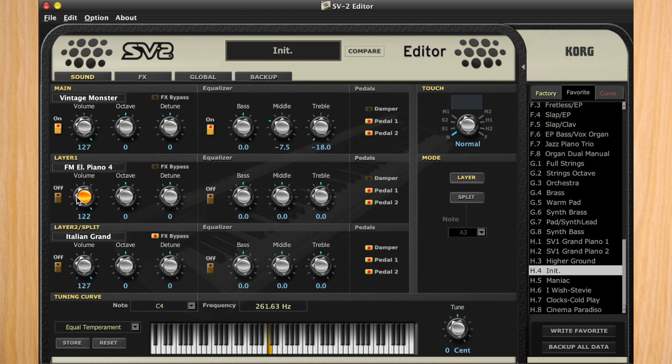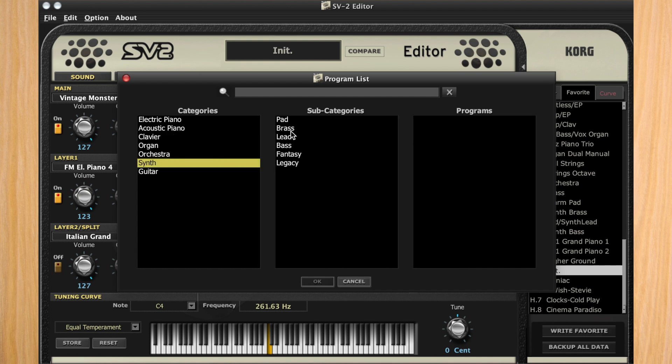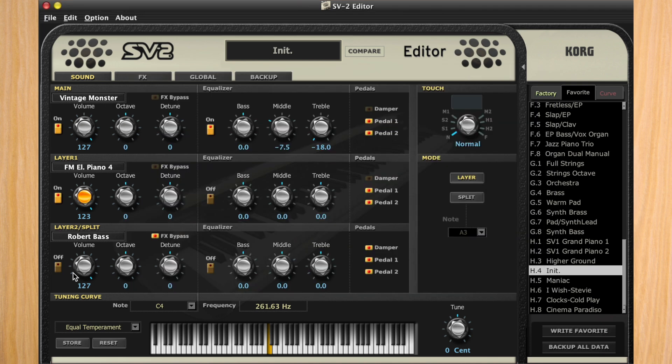For the bass split, we're going to use a synth bass sound. Go to the synth category, then bass, and select Robert Bass. Now that we've selected the Robert Bass, we want to turn the mode from layer to split mode to activate the keyboard split. We'll drop the volume level to around 75 so it doesn't overpower the other sounds, and drop it by one octave — minus one. To achieve that really deep bass sound, we'll turn on the equalizer, set the bass frequency to 12.5 to bump up the low end, and cut the mids and treble to minus 18.